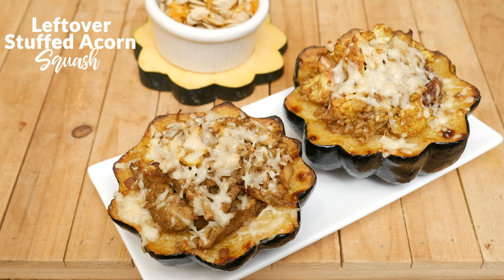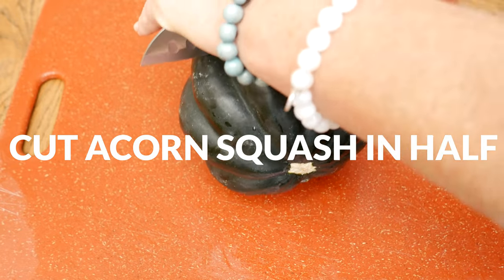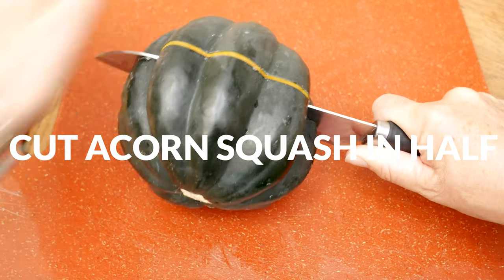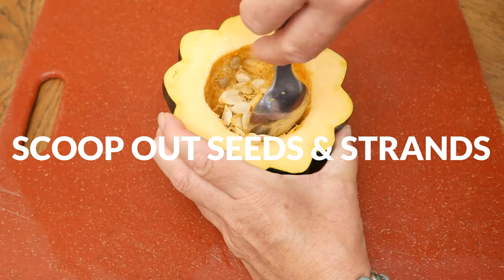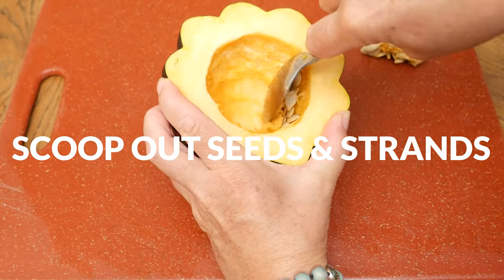Let's begin today by cutting the acorn squash in half. Either way you cut it is fine. I'm going to cut it so that the edges will look really festive. Really take your time and use a sharp knife to do this. I had to move my camera out of the way so that I could use my body weight to really help me get the knife all the way through.